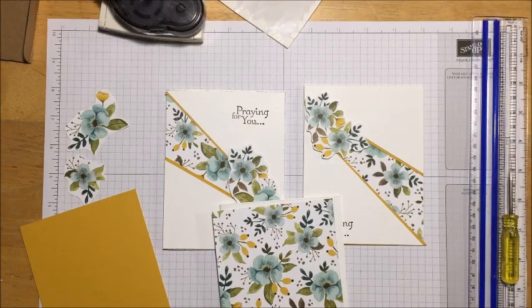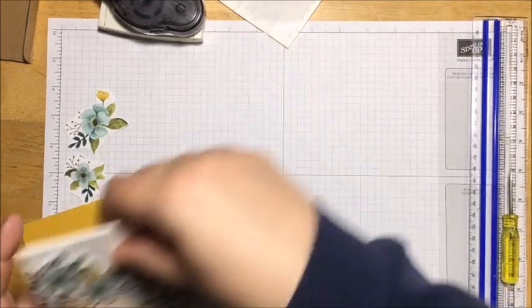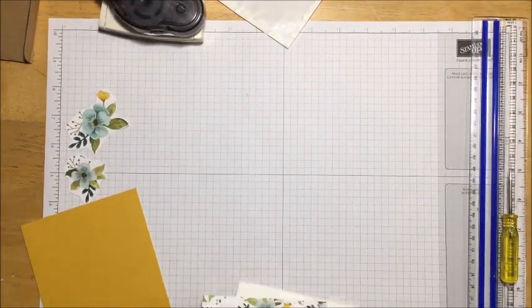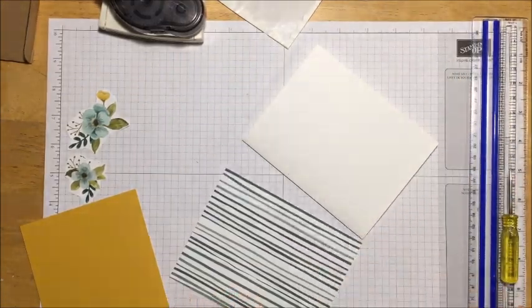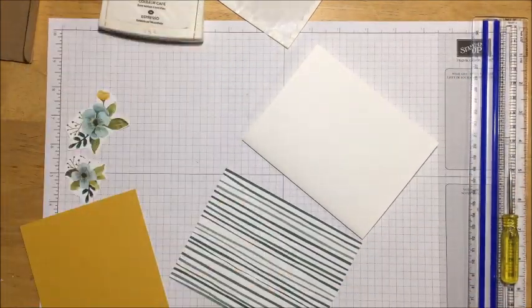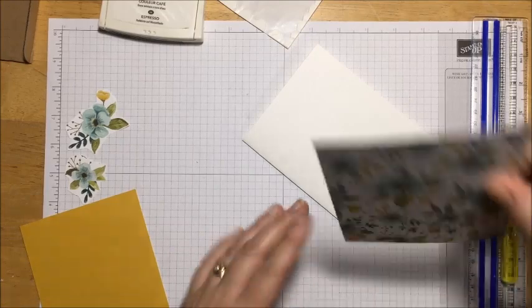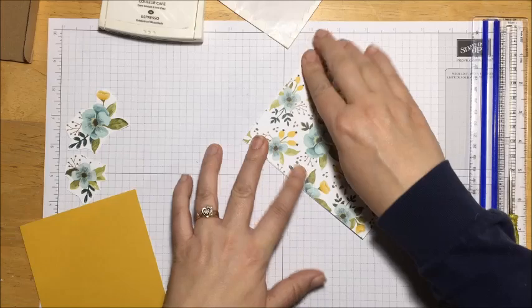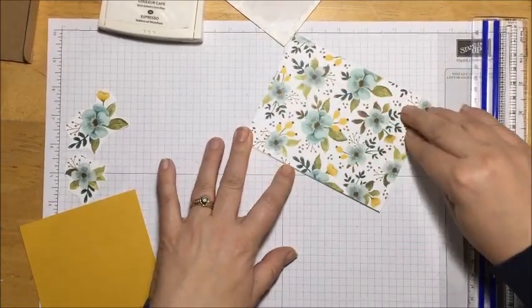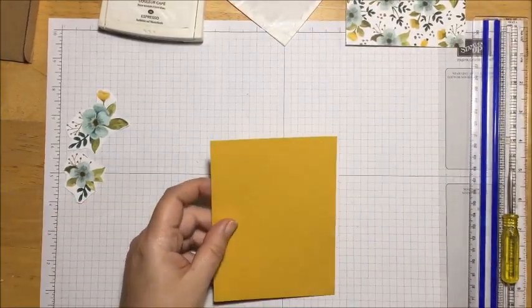A couple additional things you'll need are a pencil and a ruler, because we'll do some marking. I'm going to set those off to the side. Here's my card base - the first thing I'm going to do right off the bat is go ahead and put our DSP directly down on the card base so it fits directly over our front.